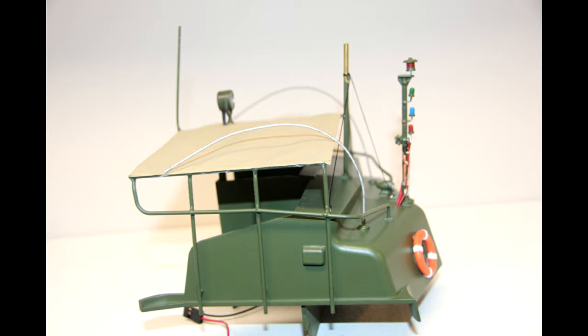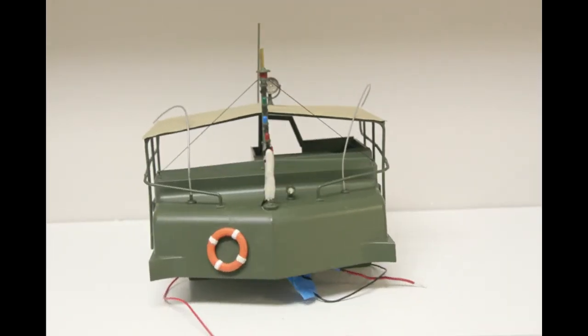I wanted things to match and look symmetrical, so on the other side I took one of the dummy antennas and gently bent it to match the original antenna. This is a brass rod — it is malleable, and you can bend it carefully and get it in place. It took me a couple of minutes because I was trying to match the same contours, but I think it came out looking good. Then I painted it flat aluminum to match the antenna on the other side, rather than leaving it olive drab.